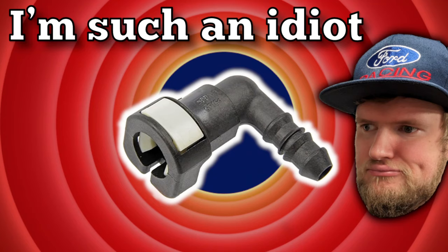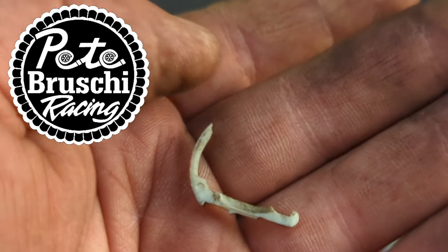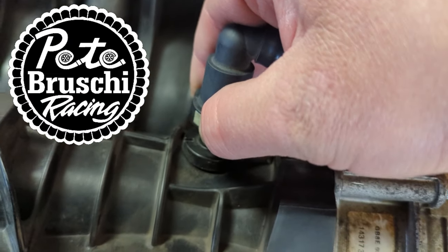Hey guys, this is Pete Brushy Racing here. Today I'm going to show you a trick that I learned about the quick connects. I'm really kind of embarrassed that I'm making this video now, but I think it's going to save a lot of people from frustration. This should have been so obvious to me — why I'm breaking these quick connects, why they're getting jammed up — and I just can't believe it took me this long to figure it out.